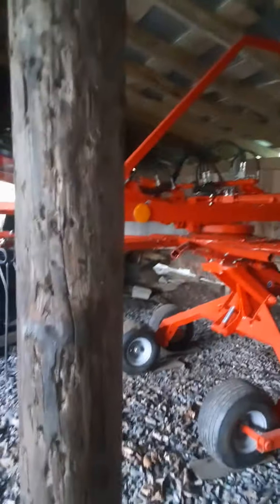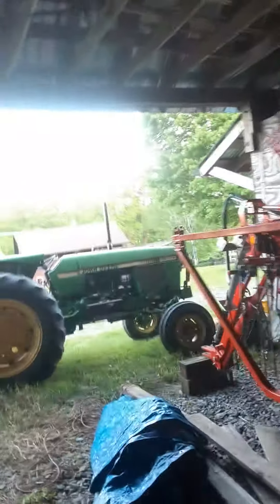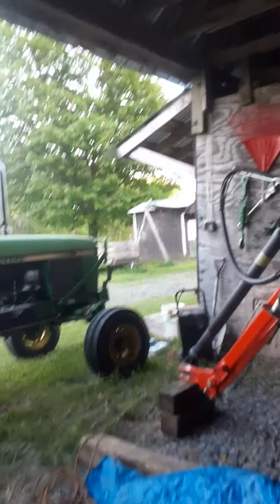I guess we'll get that rake out. Our next little project won't take very long — just a few minutes. The battery was low on this so I had to get the charger out. That's about good now.